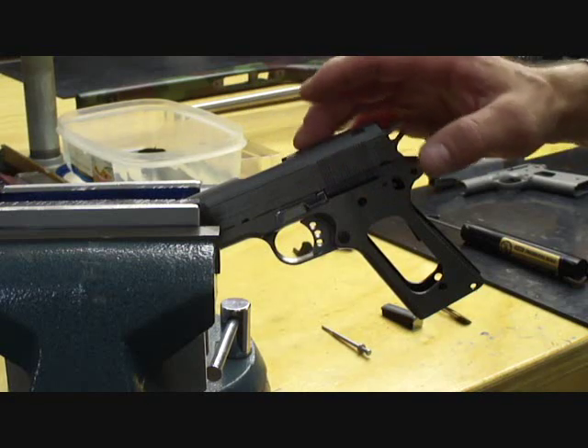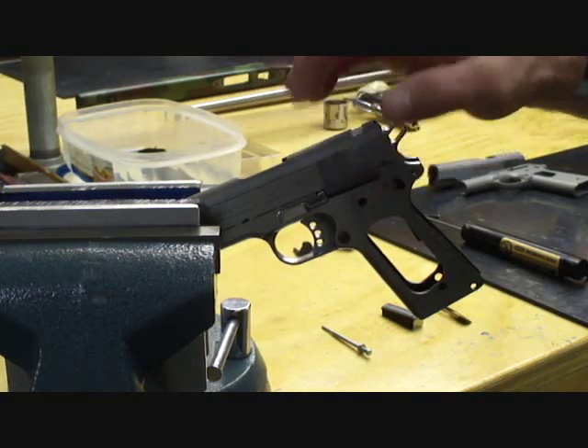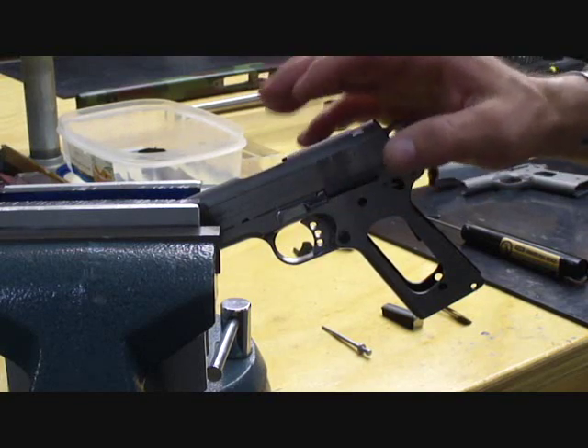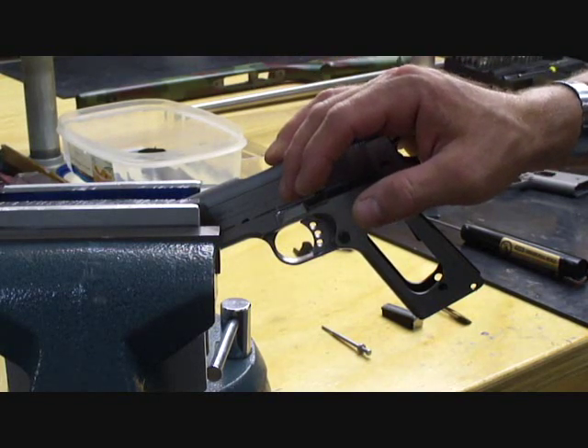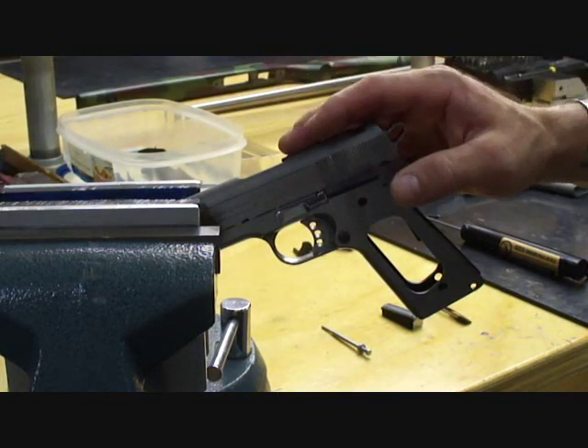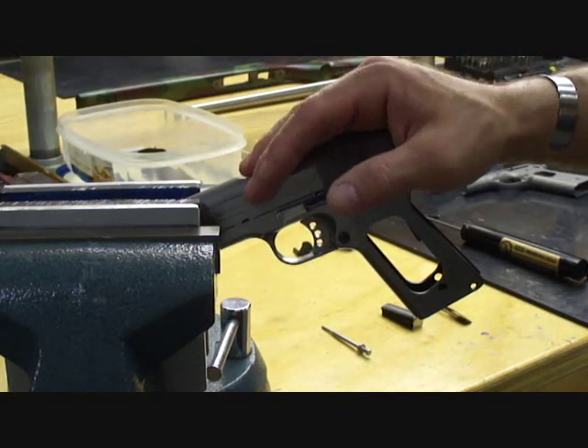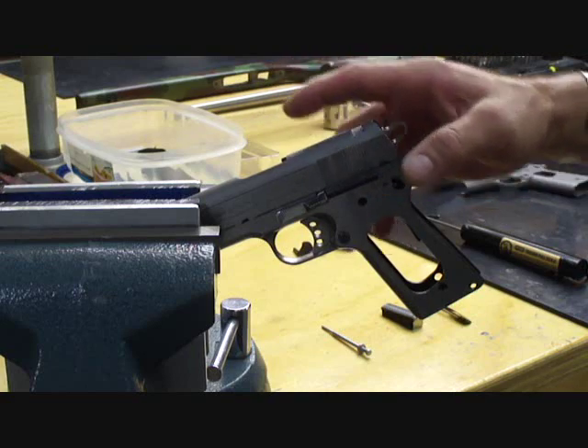On John Browning's original design the hammer hooks were about 30 thousandths tall and they were slightly under square — that was a captive engagement. Now with modern machining practices and high tolerances on your parts and the quality of those parts, it isn't necessary to have hooks that high.